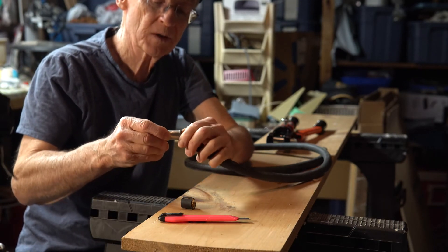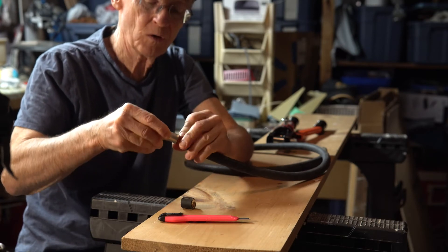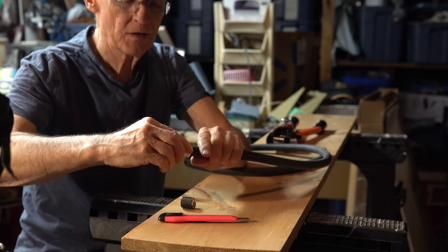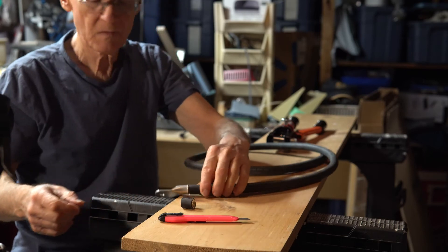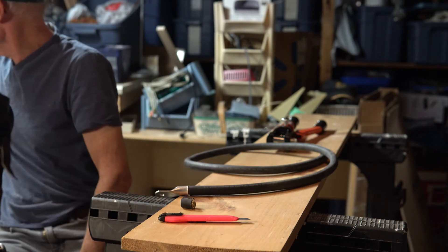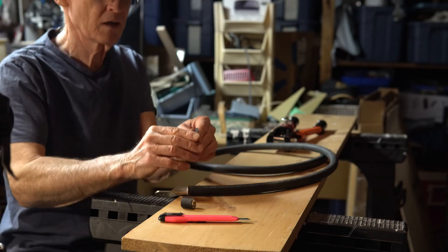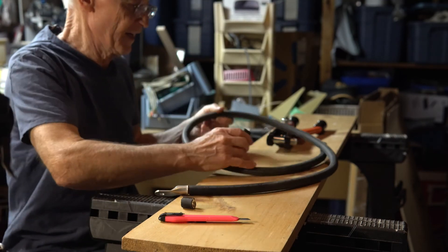Simply slide that lug on over top of all those wires — there it is. You'll need a black heat shrink sleeve right here, so I should put that on first, then slide it down the whole cable.